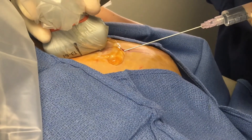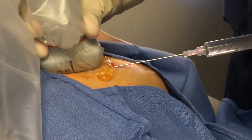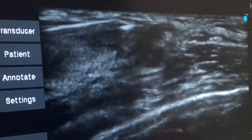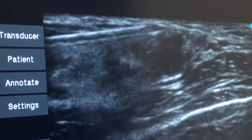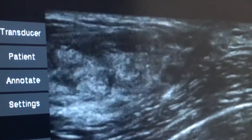A longer needle is introduced through the skin nick and additional local anesthetic is injected into the breast. Now you see the needle appearing as a white line entering the left side of the image and then passing between the skin above and the cancer below. The cancer appears as a dark area at the center of the image. In this moment you see local anesthetic being injected between the skin above and the cancer below.